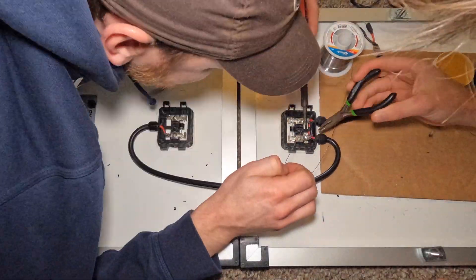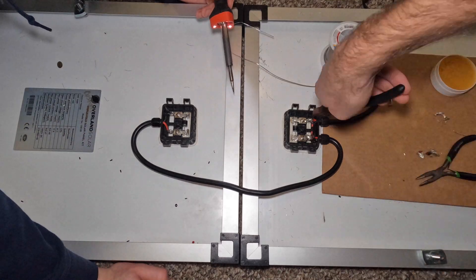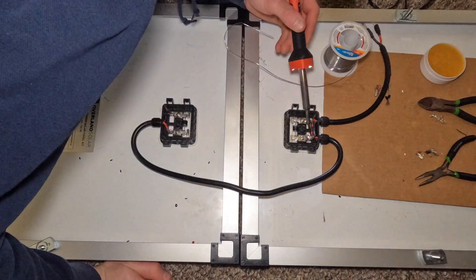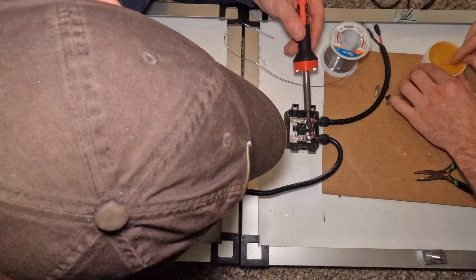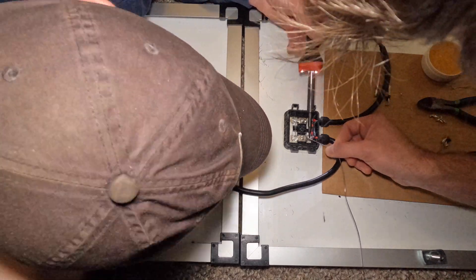It took a long time to not only heat the wires themselves, but the terminals to get a good adhesion. We used flux, which is that putty-like substance up in the upper right corner, and that's supposed to help with adhesion. But even with that, we had a tough time.